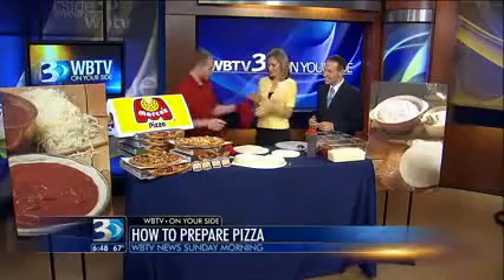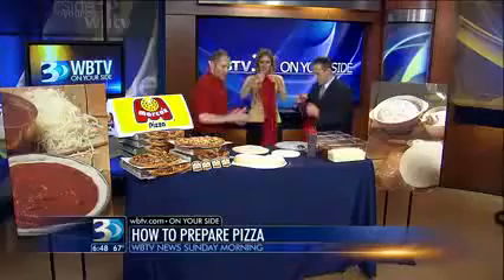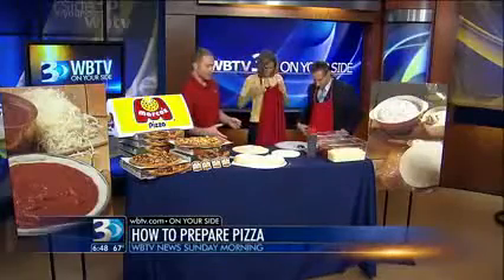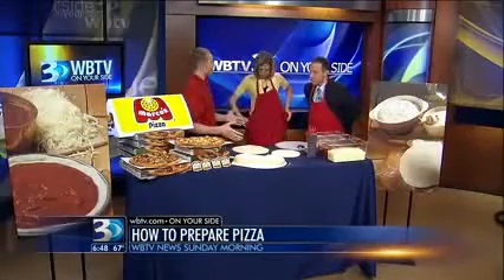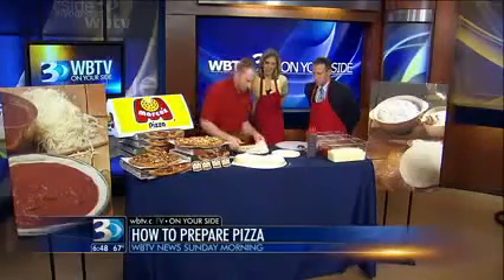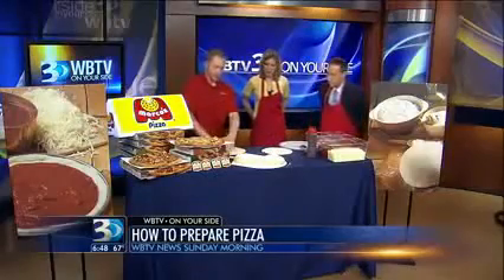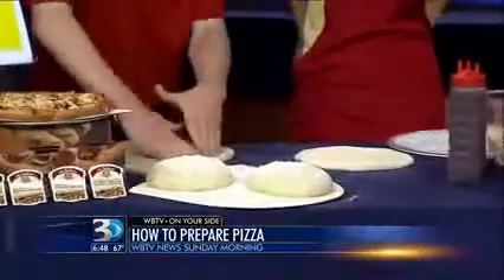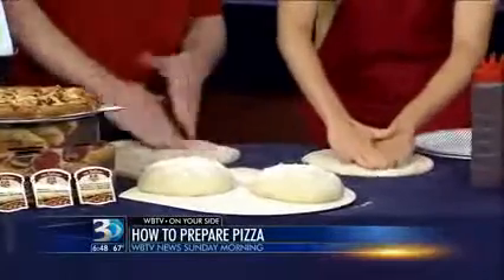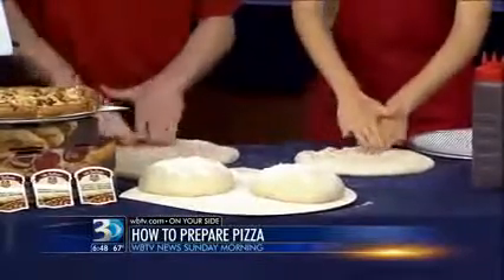Alright, so where do we start? Let's go and throw on some aprons real quick, for good measure. Try not to make too much of a mess. The foundation of our product is our dough that we make fresh in the store each day from scratch. So the first thing we're gonna do is take your dough skin here and just push on the dough, get it warmed up, spread it out a little bit. A lot of love goes into making it.